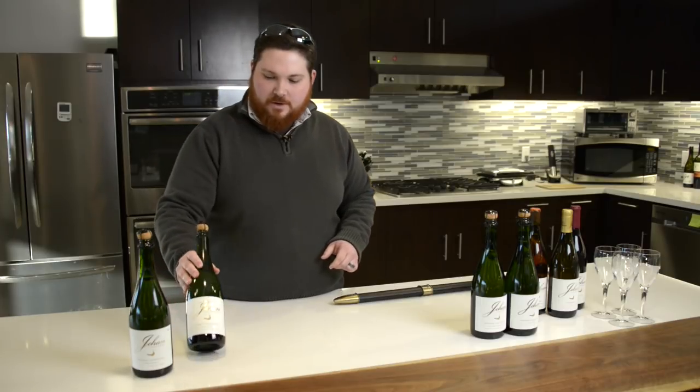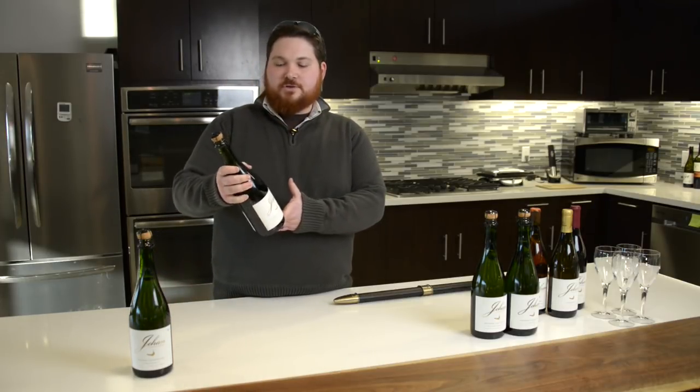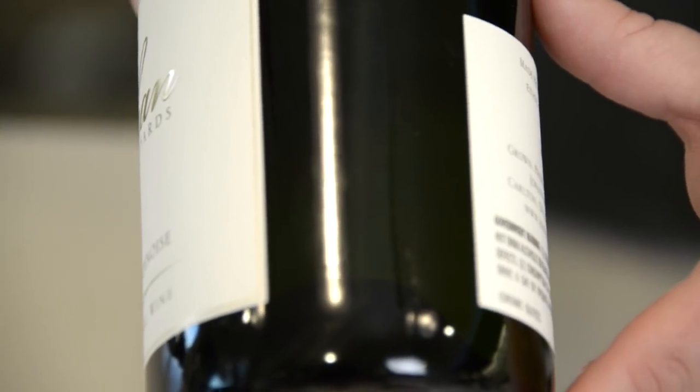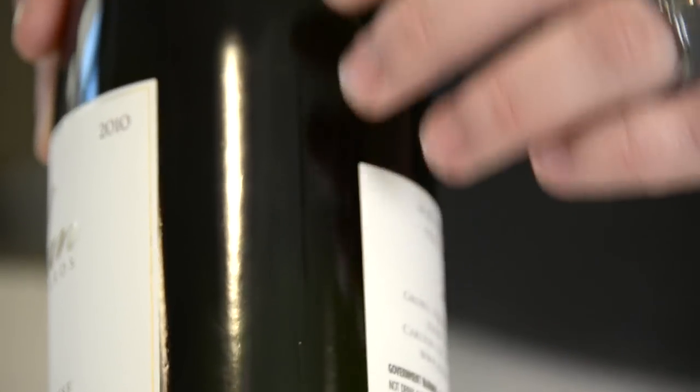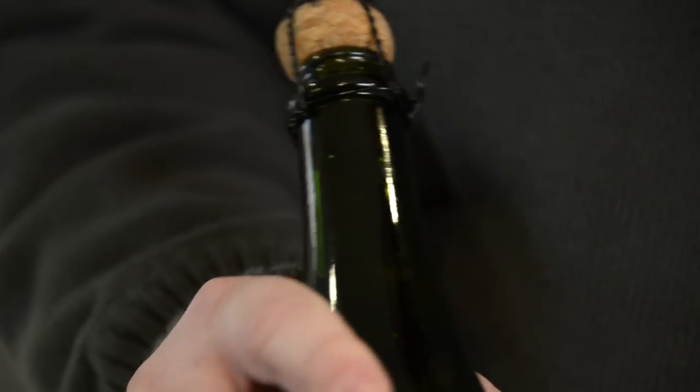The first thing to keep in mind when you have the bottles: take a look at the bottle and make sure there are no deficiencies on the outside. You want to check and make sure there are no dents, scratches, any kind of nicks or whatnot, and that the bottle is just overall in good condition.